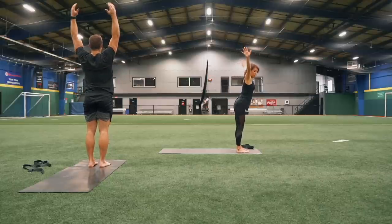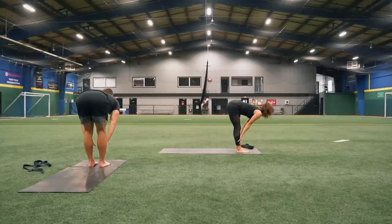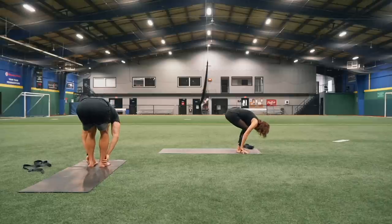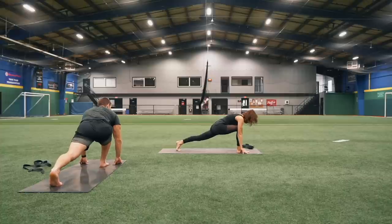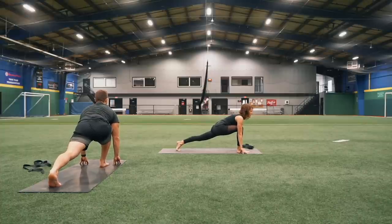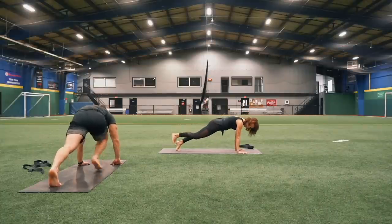Inhale, lift up. Exhale, nice and wide, fold forward. Inhale, lengthen — draw the crown of your head to the front of the room. Exhale, fold forward, bend those knees. Step back with your left foot this time — keep it nice and long, press back through that back heel, draw those shoulder blades back. Take a nice deep breath in here, and then exhale right into plank, right foot to meet your left.